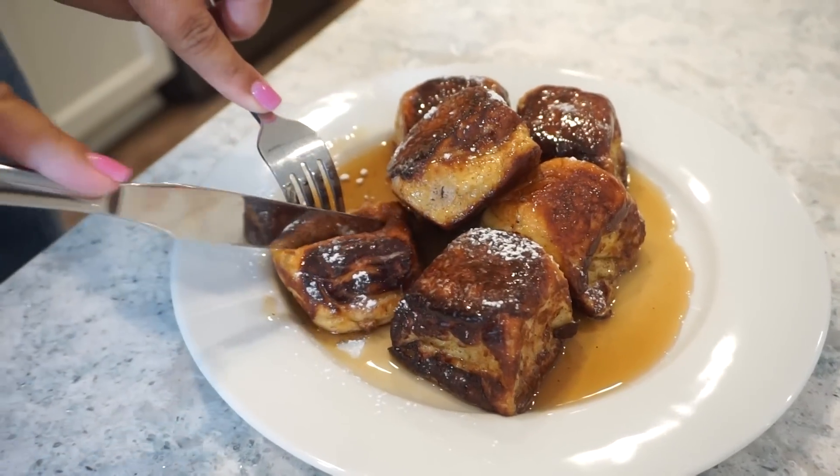This next recipe stopped me in my tracks. When I tell y'all I saw this thing, I went back and rewatched it like 10 times and hit save so fast. I don't think I've ever seen a recipe I wanted to make so bad in my entire life. So Bunky and I are going to have the best breakfast ever because we're making French toast — but it's not really French toast. It's King Hawaiian Rolls French Toast. There's nothing greater than this — fluffy, a little bit sweet, my favorite rolls, with that eggy custard cinnamon, powdered sugar, and syrup.